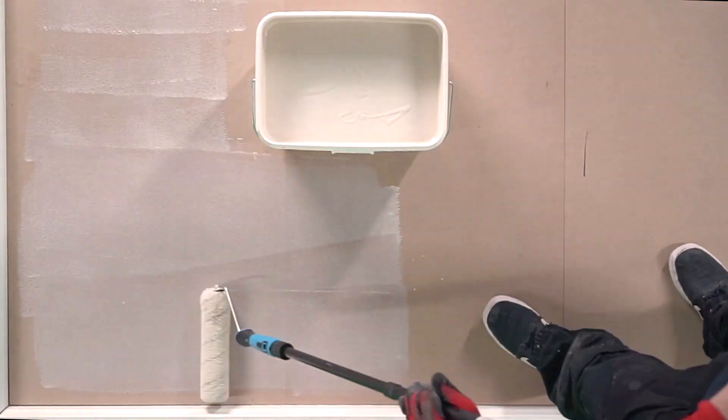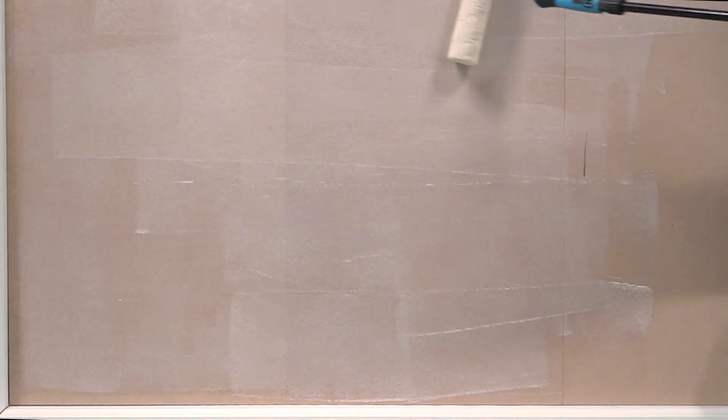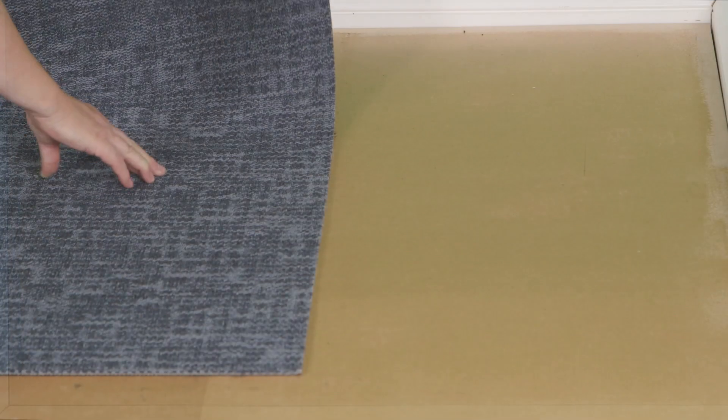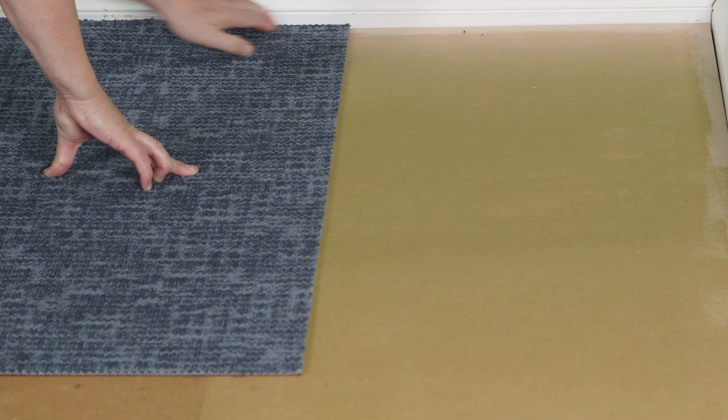Application is quick and once the area has been covered with the tacky film, we need to allow the product to tack off. This process takes approximately 10 minutes, depending on the conditions. We know when we can apply the tiles as the surface becomes transparent.